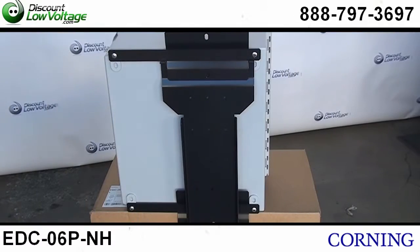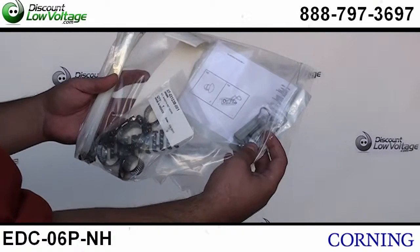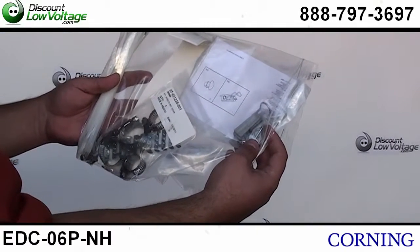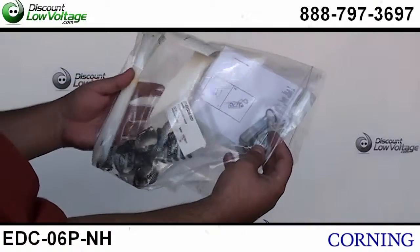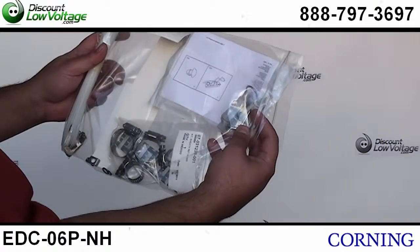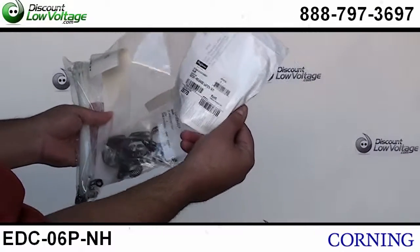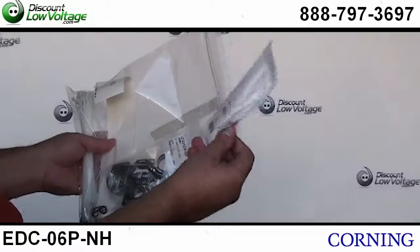It does include blanks that come along with it. On the back of it you have your mounting bracket. It also includes some accessories such as cable ties — nice cable ties with a little metal clip inside of them — a sheath retention holder, some labels, and a quick release latch kit that's included.